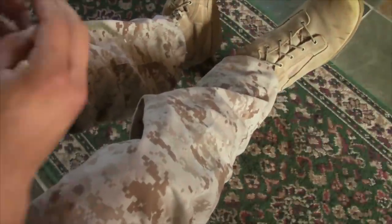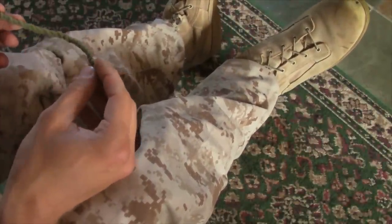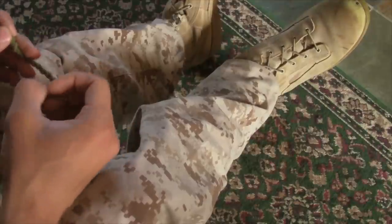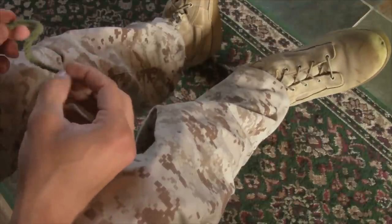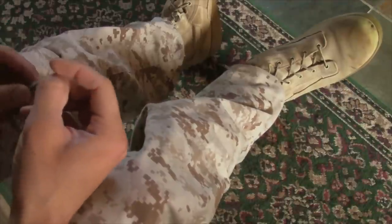Hello and welcome. Today I'm going to be showing you how to properly blouse your boots. The purpose of blousing boots is to keep your trousers up and away from the ground and to keep bugs and other critters out of your pants and out of your boots.